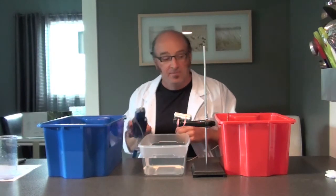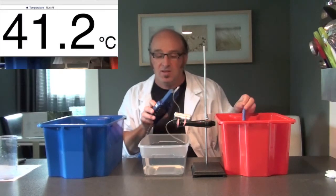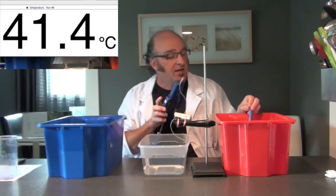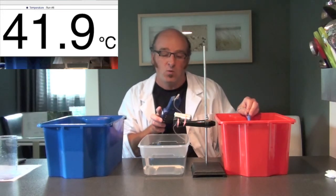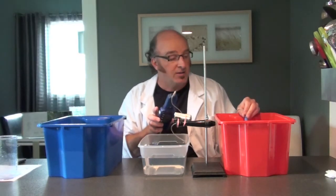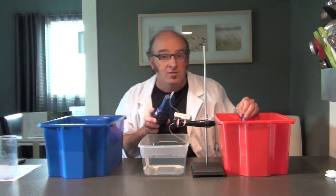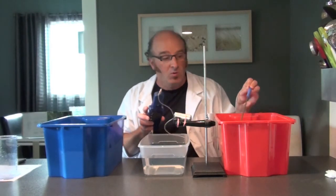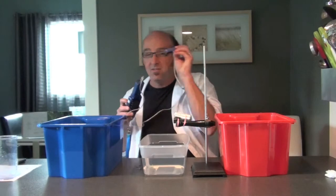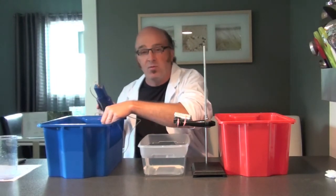I've got a temperature probe and I'm going to take some readings. This warm water is right at about 42 degrees Celsius, so that's pretty warm. If you do this yourself, make the water warm but not hot, because you don't want to put your hand into hot water.